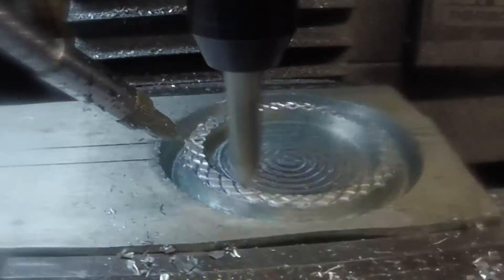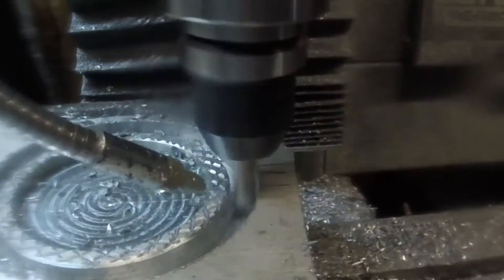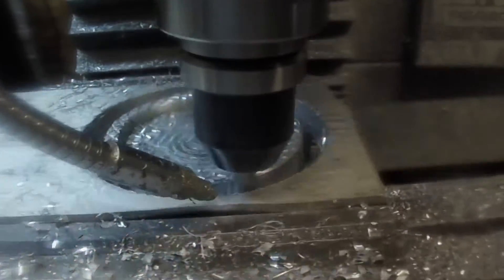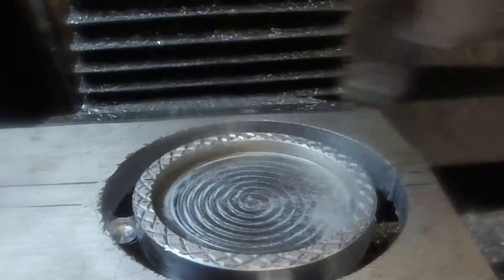Now we're going to chamfer the edges. Then we'll go ahead and cut all the way through and get it out of there. Looks like I cut through one of my holding tabs — fortunately the other three held it in place.